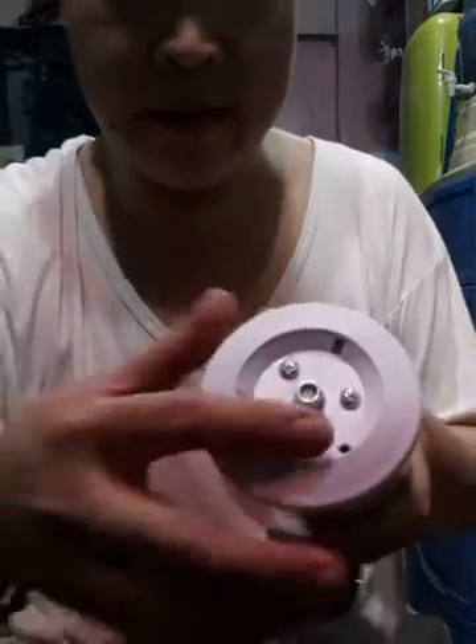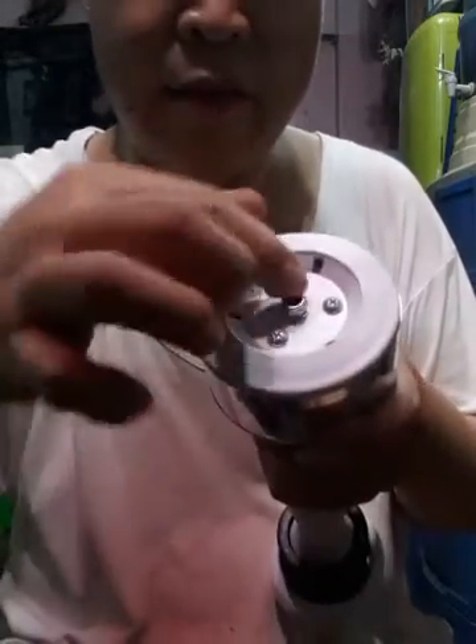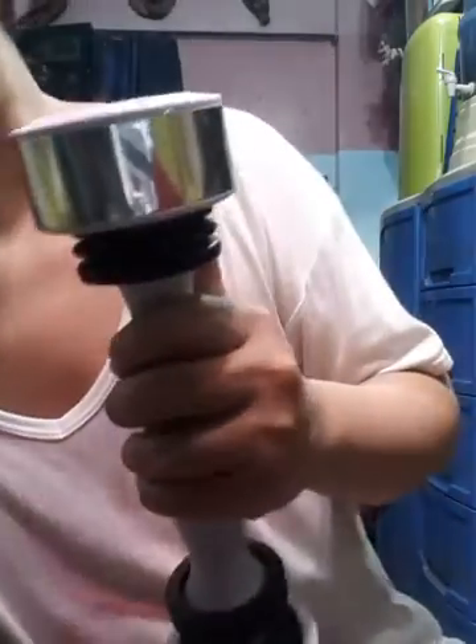There's actually a nut here inside. If you remove this one, you can find a spring in both ends actually.